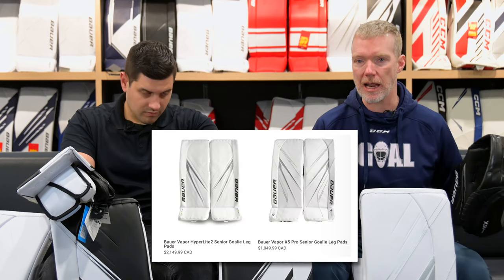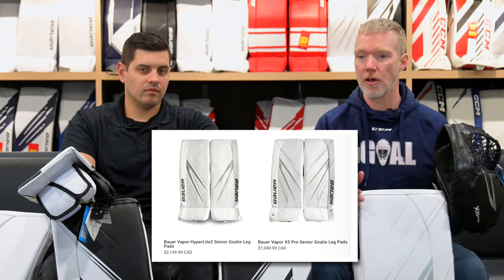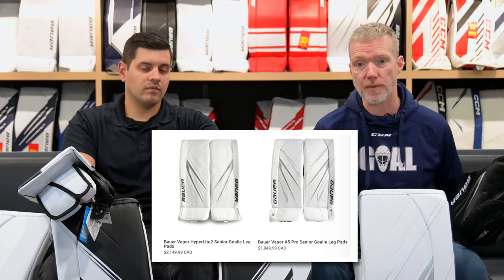As excited as we were about the Hyperlite 2, I may be even more excited for the second price point. We've had Bauer second price point products out with testers playing major midget, major bantam, and all kinds of different levels, and the durability and performance of these pads is exceptional, especially when you consider the price.